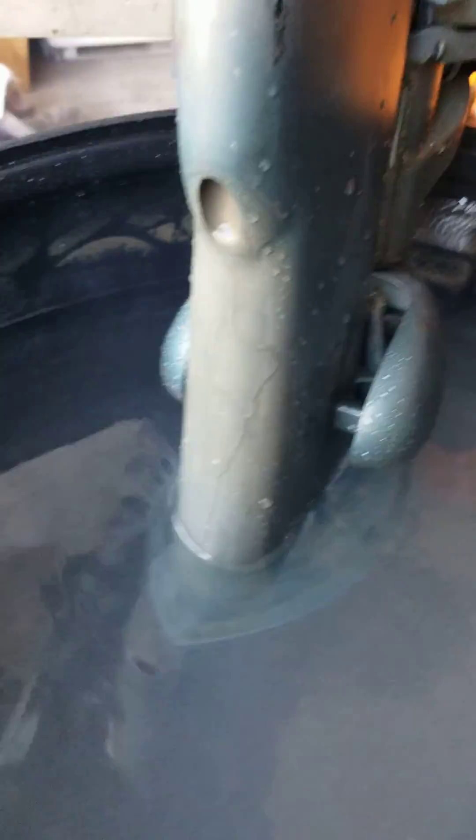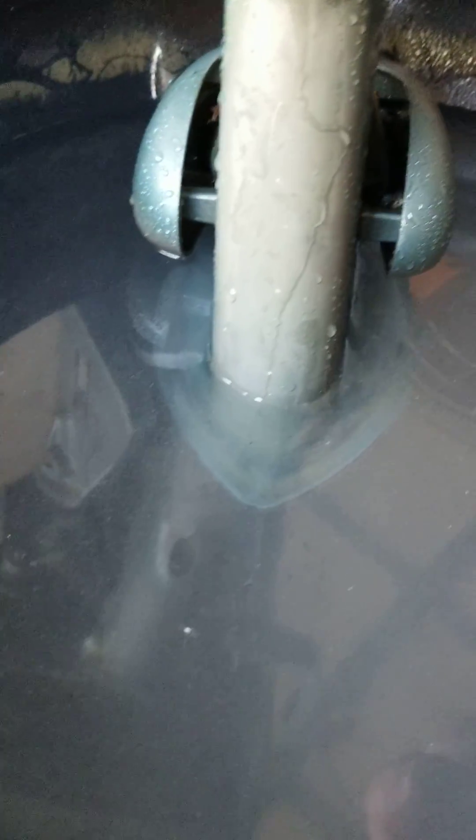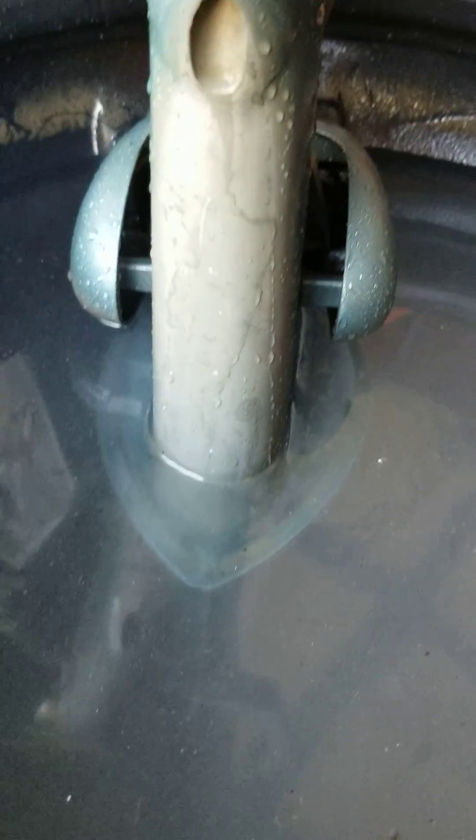A lot of issues that people have when they're checking their impellers when they first get an engine is they don't have the water high enough above the actual water pump. It doesn't prime itself. Even though you've got it through the openings in the side where the water would enter, you've got to have it above the water pump in order for it to prove itself out. Otherwise, you can get a false reading on the impeller.